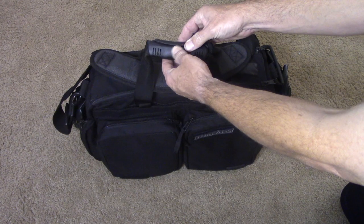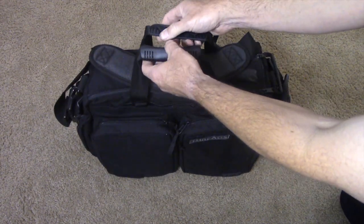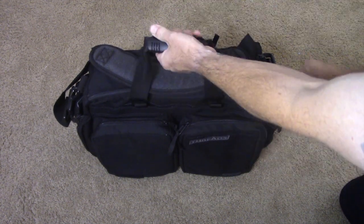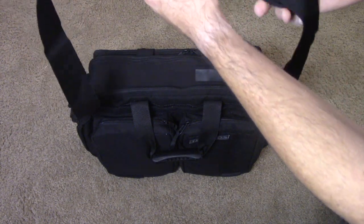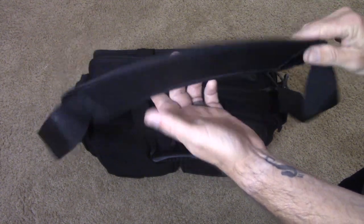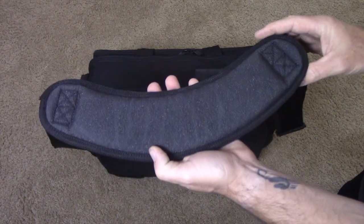The handles for regular carry, instead of having velcro, have this two-piece rubberized plastic that just locks together. The shoulder strap is probably my only big complaint — I'm not real pleased with the way they made it.